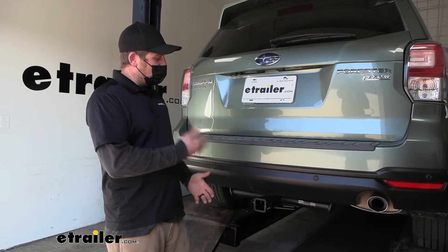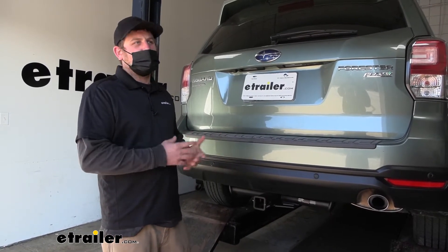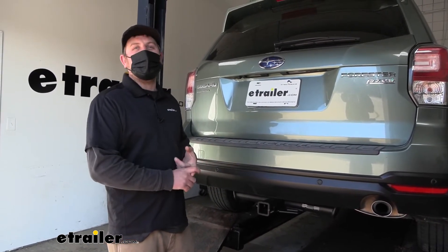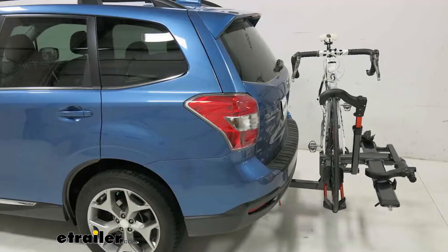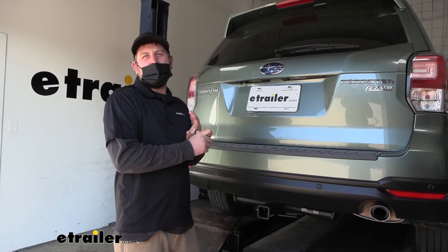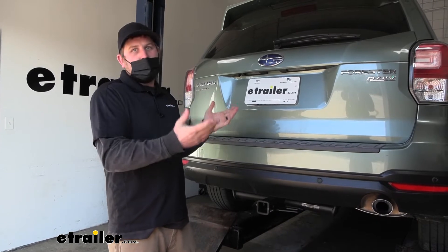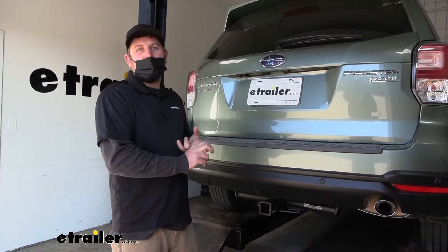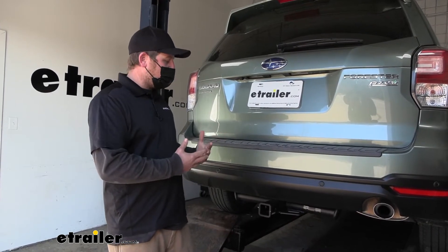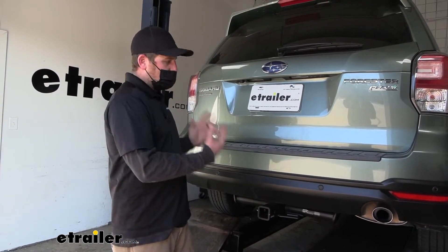I have put a lot of trailer hitches on Subarus and it seems like a lot of our neighbors are using them to do a ton of different things. You got some people using them for bike racks and cargo carriers, and then you got other people pulling small campers around or a small trailer. Then you got the people that use it for everything, having their accessory and pulling their trailer around. For me, I would want a hitch that would be really versatile and allow you to throw whatever you want at it.